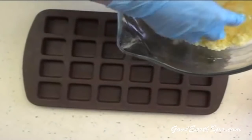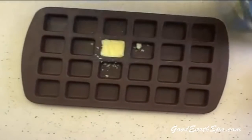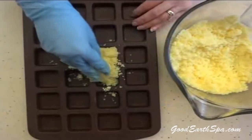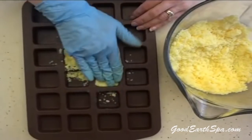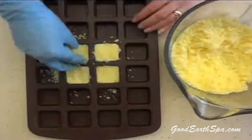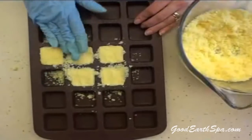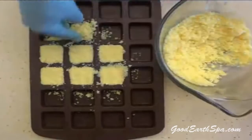Now pack your material into your molds. You'll get about 15 cubes with this recipe. After you get the hang of it, feel free to double or triple this recipe — stock up! Dishwasher cubes also make a great gift.